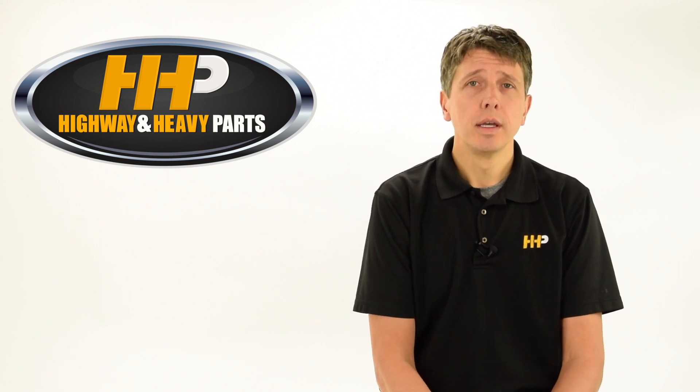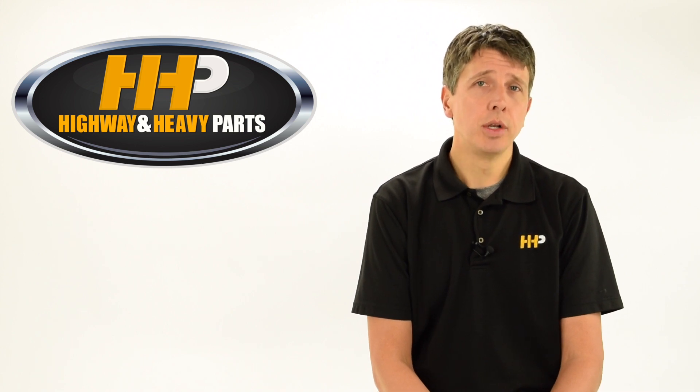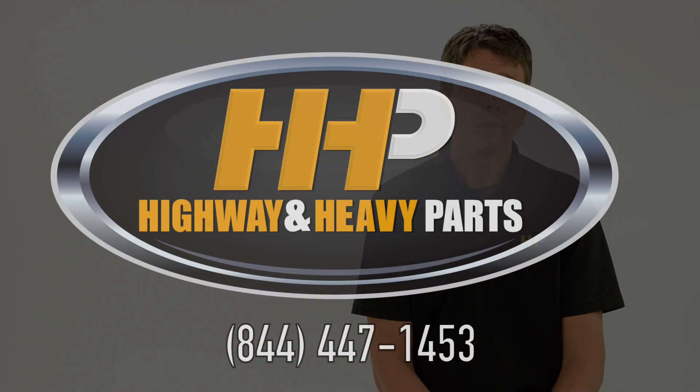Thank you for watching. Today we talked about how to break an engine in, why to break an engine in, and who's responsible for it. We have a blog that covers all of these topics, and you're more than welcome to call us anytime.